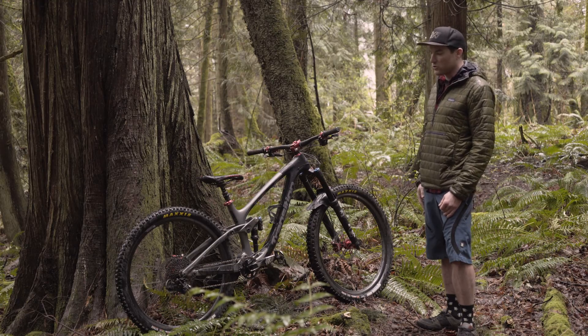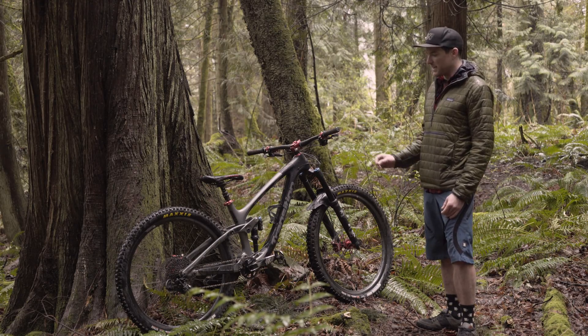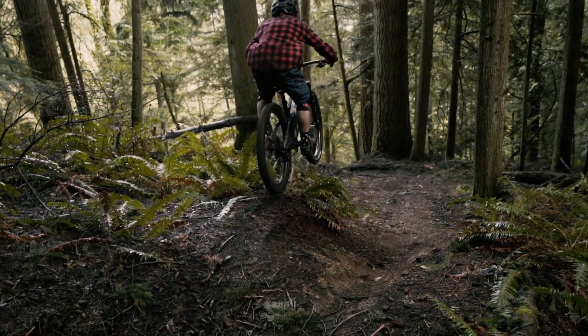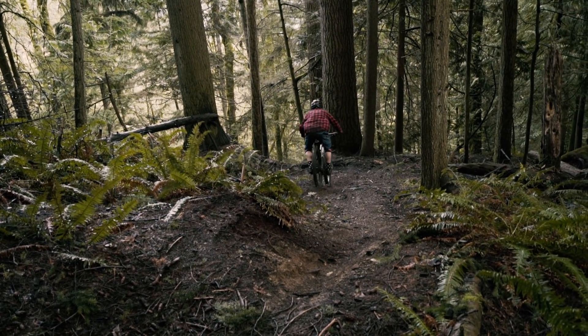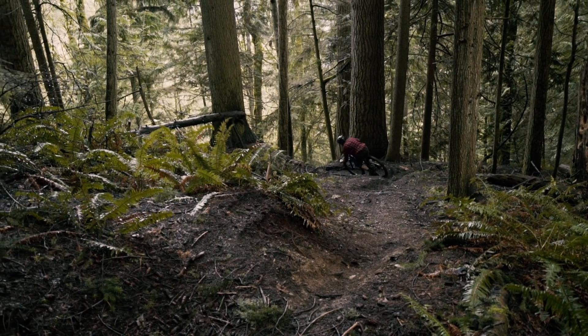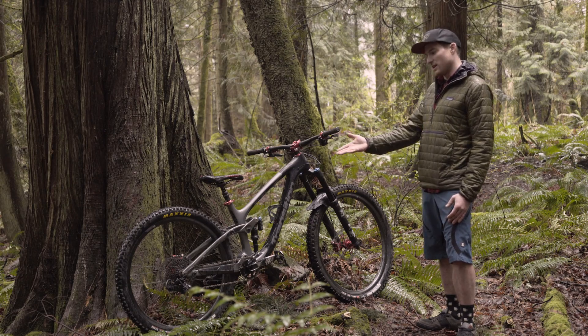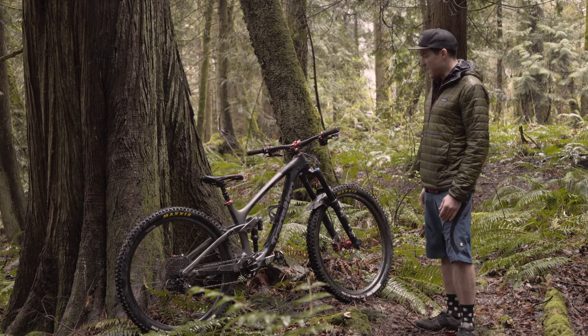In the back I've got a Cush Core. I want that little bit of suppleness — I'm going from a 170mm travel bike to 140mm, so I might need a little leeway into some harsh, rough terrain. The Cush Core definitely takes some of that sting out, and it also protects the carbon wheels. I'm a big fan of that.